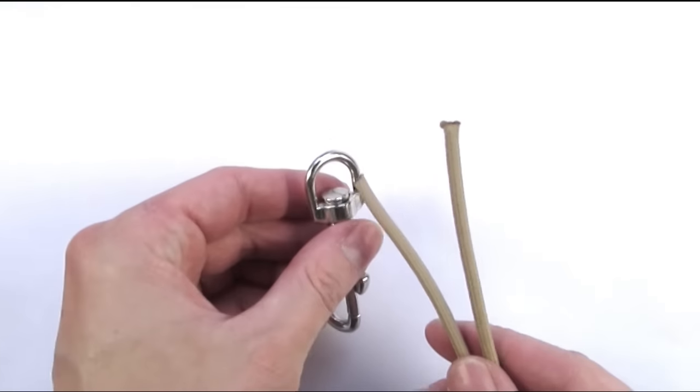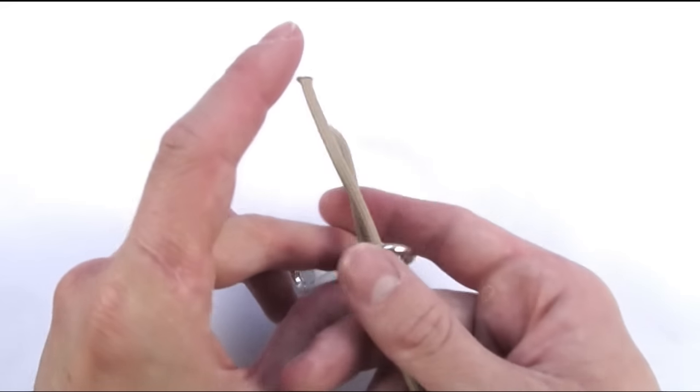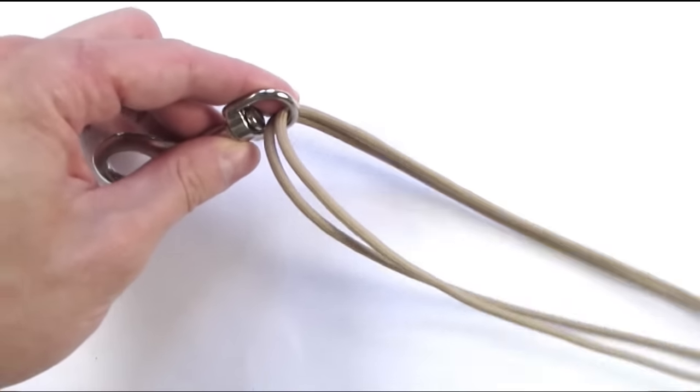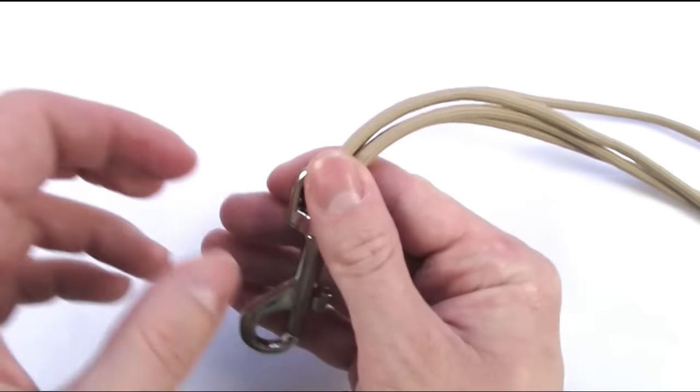We're going to start by attaching our two working cords onto our snap hook by feeding them through and making sure that each end is of equal length.